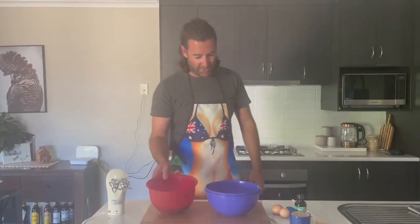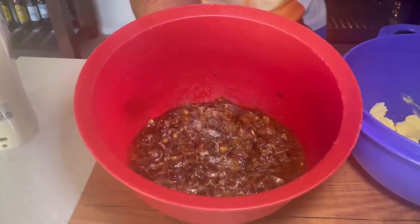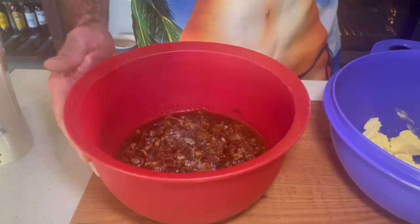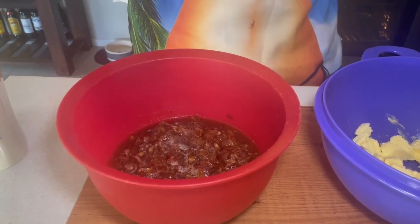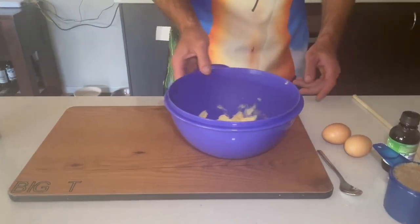It's been 20 minutes now. As you can tell, most of the dates have taken on all that liquid and are starting to get a little bit plump — looking pretty good. In the meantime, I've preheated the oven to 180 degrees. Our next step is going to be the creaming of 125 grams of soft butter with one cup of brown sugar.